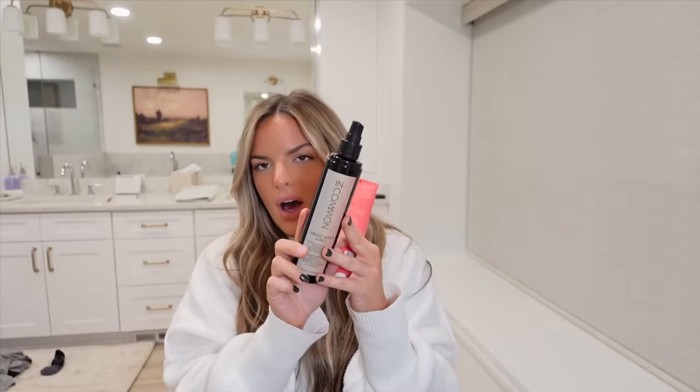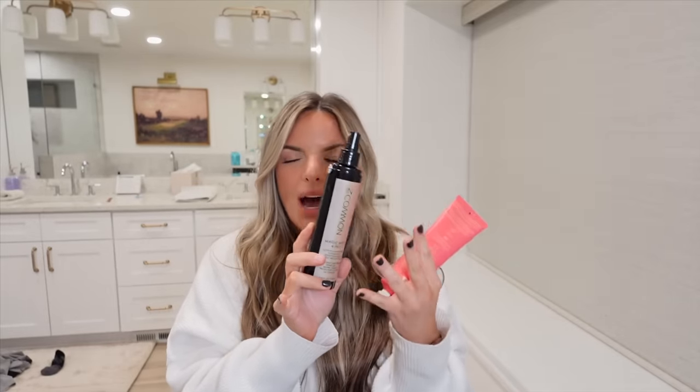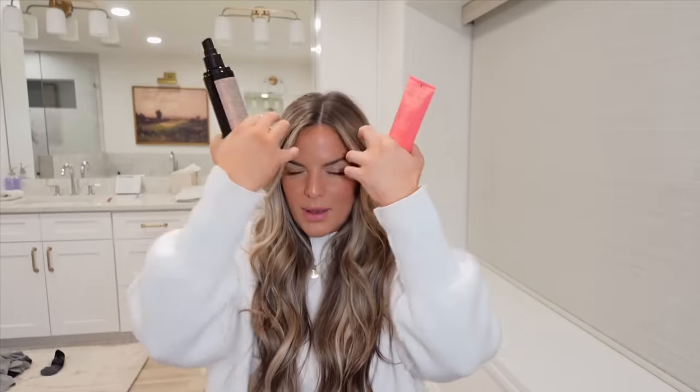For post shower, I will be detangling with the In Common Magic Mist — this is amazing if you have tangly hair, and I have such tangly hair. Before I blow dry, I put in the Cactus Fruit 3-in-1 Styling Cream. I put it from around my ears down, then a little bit on top and around my bangs. I know a lot of people use it to style their hair, but I've always applied it before blow drying and I've been loving it. I'm going to blow dry it with my Shark Flex Style and then we'll get to curling the hair.